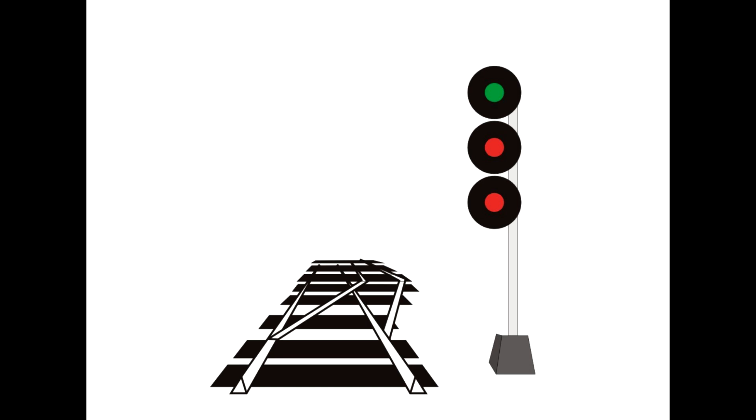You might wonder why on earth they have the red lights then. First, understand that it is the combination of lights that communicate what to do — the combination of three lights, each of which could be red, yellow, or green. Secondly, these are mechanical devices; the light bulbs can blow out and the mechanics that change the colour can break. Using three lights, we get an indication up to three signals in advance. At two-mile spacings, we could know six miles in advance if we have to slow down or stop. If the two lower lights weren't lit up, we'd have to guess the signal combination — and we can't do that. So consider the two red lights as placeholders: they're lit so we know they're functioning, but they show red, which means we can effectively ignore them as they are below the green signal.